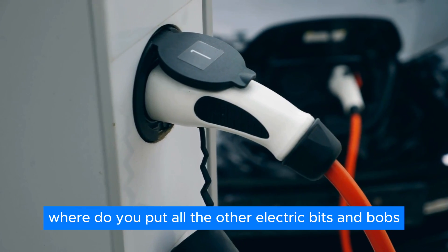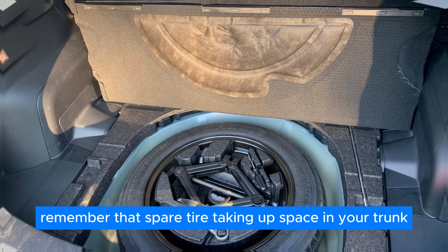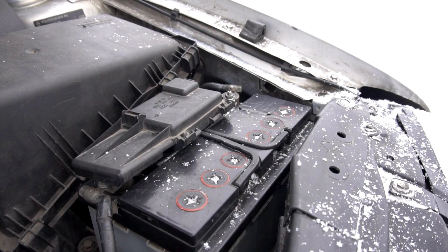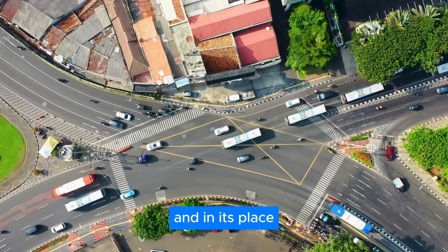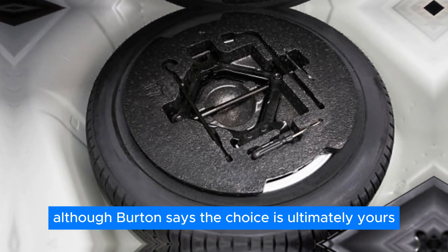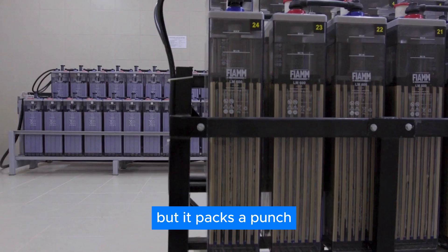Where do you put all the other electric bits and bobs? Burton has a plan for that too. Remember that spare tire taking up space in your trunk? The RAV system would use that spot for a battery pack and motor controllers — your spare tire goes bye-bye, and in its place comes the heart of your new electric drive experience. Although Burton says the choice is ultimately yours; if you can't imagine a life without a spare tire, you can keep it. This battery pack might not be giant, but it packs a punch.